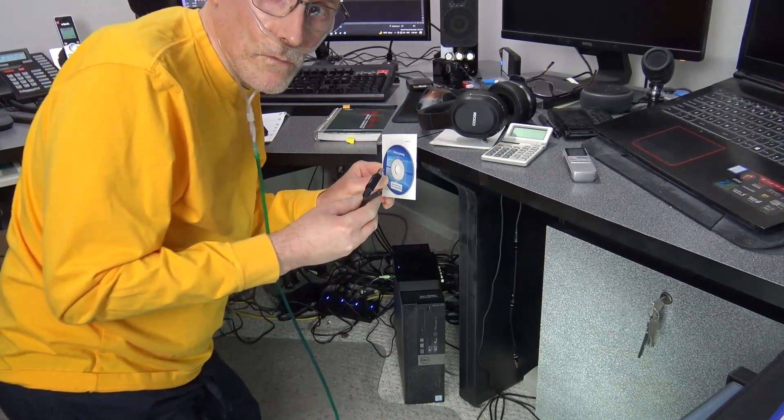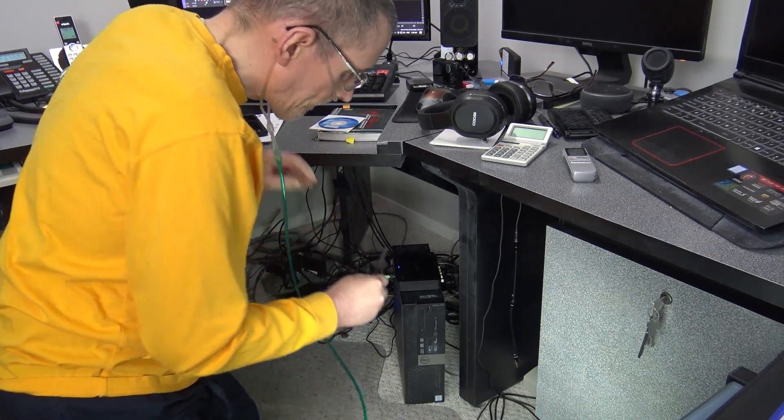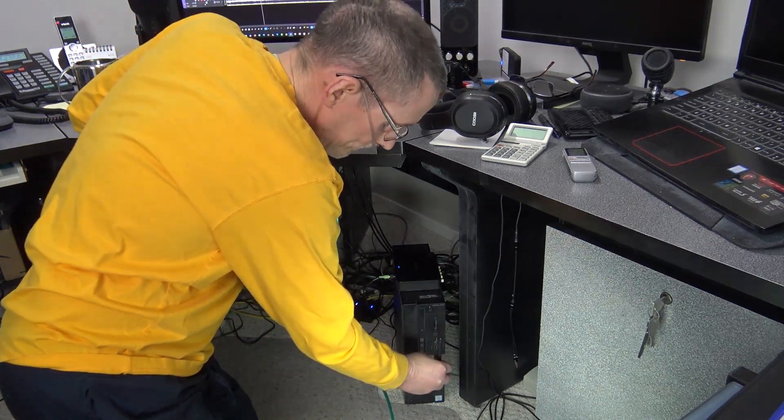Alright, so after the software is installed, just follow the directions and then plug this into a spare USB port.